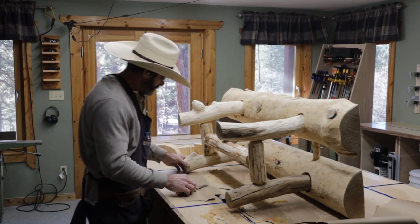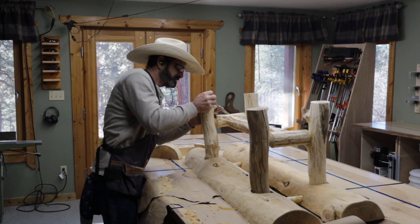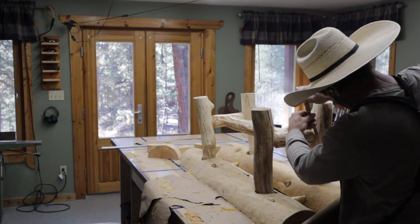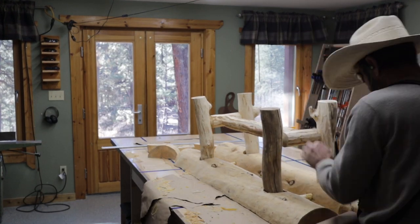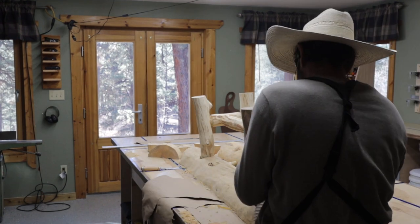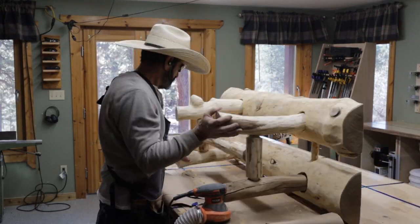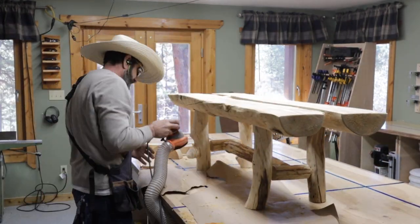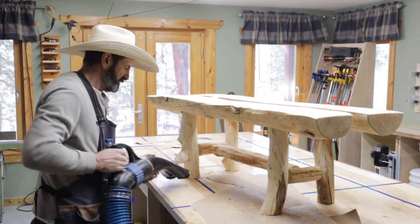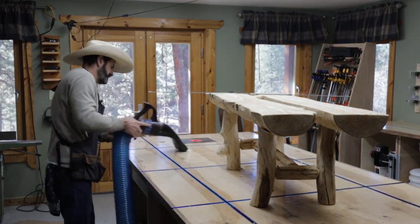I wasn't sure about my design, but after I flipped it over I really liked it. Next up was to basically get ready to start epoxying it.